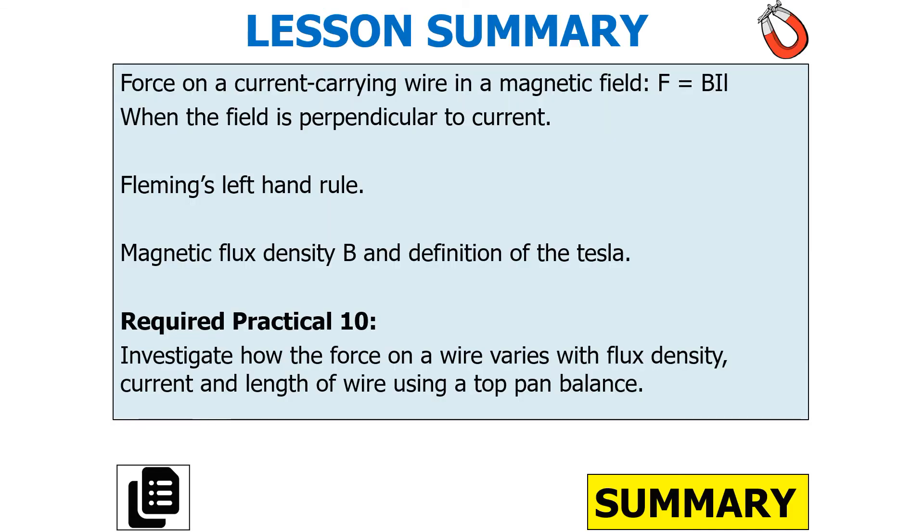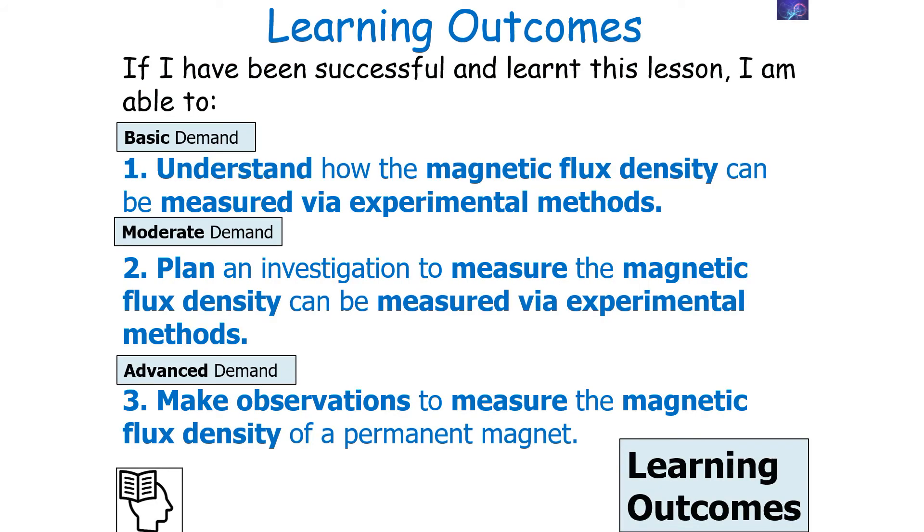From today's lesson, we should understand that the force on a current carrying wire in a magnetic field is F equals BIL where the field is perpendicular to the current. We should be able to use Fleming's left-hand rule to ensure a positive balance reading, understand the magnetic flux density and the definition of the Tesla, and investigate how the force on a wire varies with flux density, current, and length in a top-pan balance. We should be able to plan and carry out an investigation to measure the magnetic flux density of a permanent magnet via experimental methods.